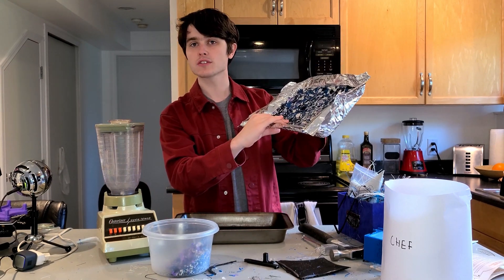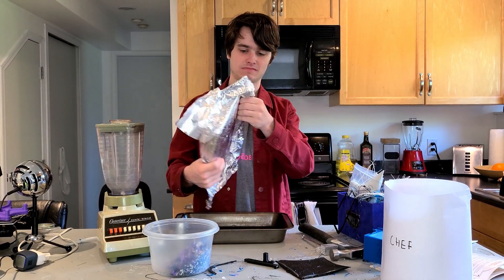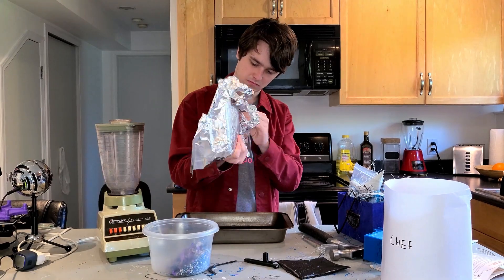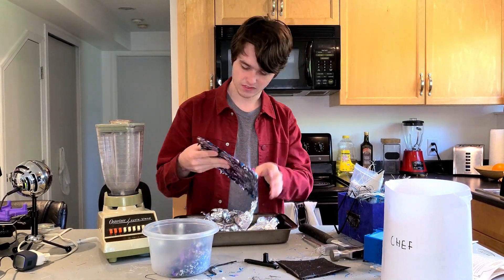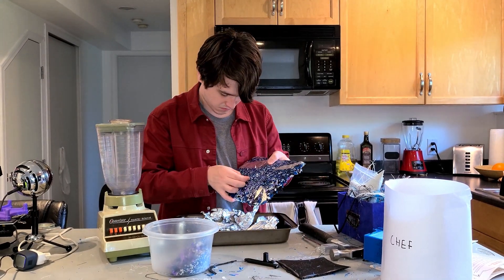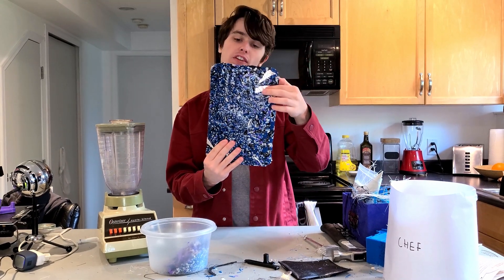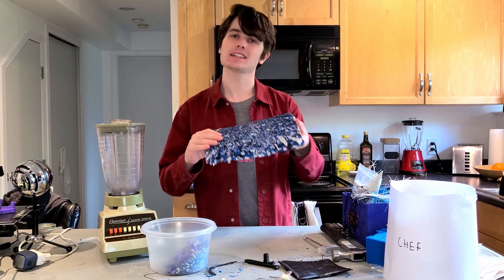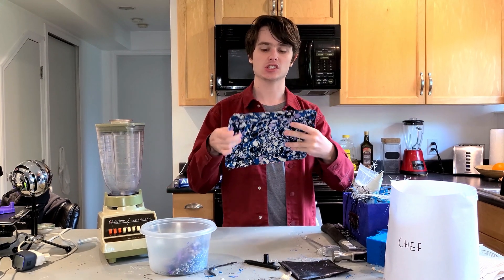Now that we've got this sheet, let's just remove the tin foil and then we can use it for something. Now we've got the tin foil removed. As you can see, it's okay if you still have a couple of little bits of tin foil on here — it does stick quite badly sometimes. Now for what I'm going to do with this lovely sheet.